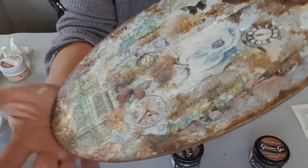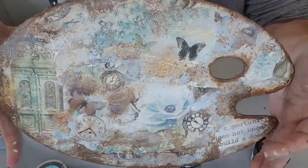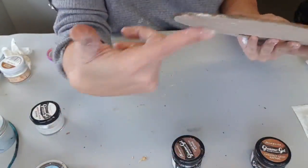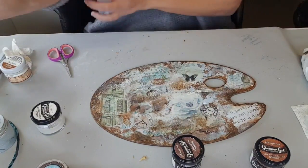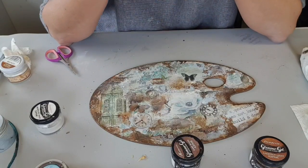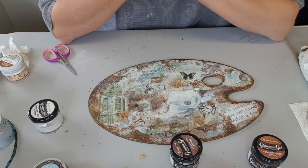J'espère que vous le voyez bien. J'essaierai de vous le filmer peut-être avec une meilleure lumière si j'y pense. Je colle derrière à peine, je mets le tampon. J'espère que cette vidéo pas à pas vous a aidé à comprendre pour le papier de riz. Bien entendu, si vous avez des questions, n'hésitez pas.